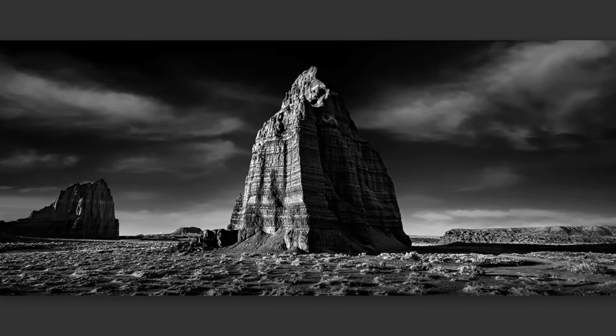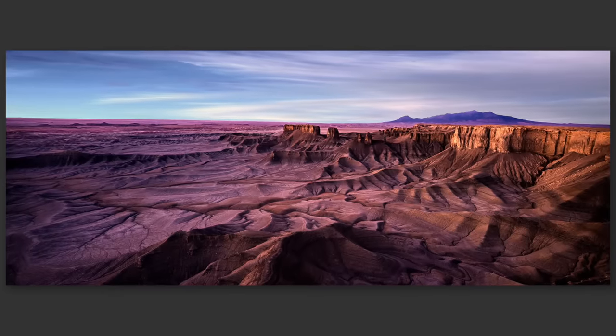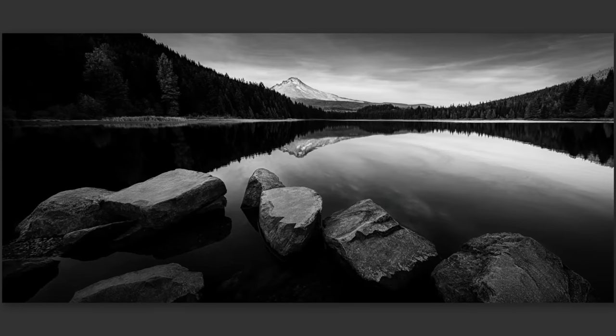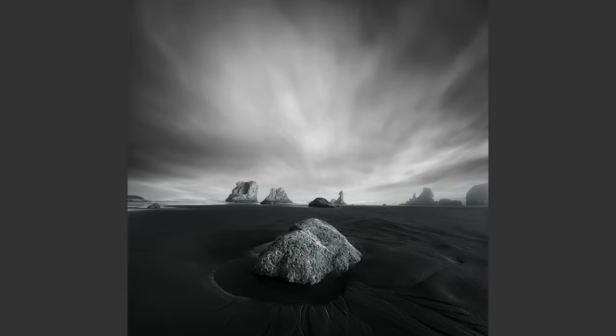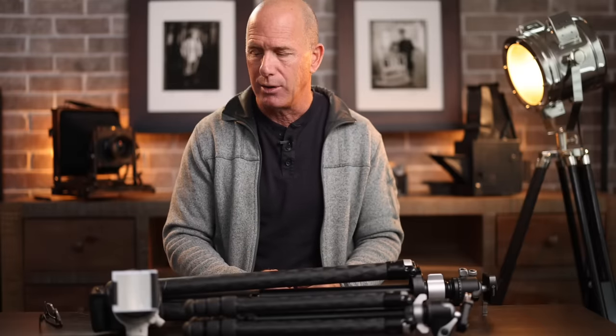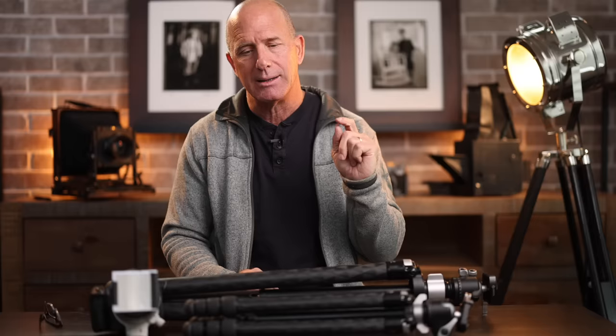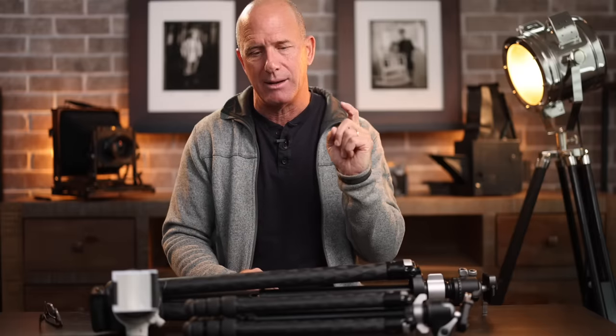Check out my new Joel Grimes Landscape Master Class — 20 days total, 10 in Utah and 10 in Oregon, filming me shooting landscapes. I started out as a landscape photographer carrying big tripods everywhere. There's a link below. If you enjoy this content, please subscribe and turn on notifications so you can keep up with what I'm doing.